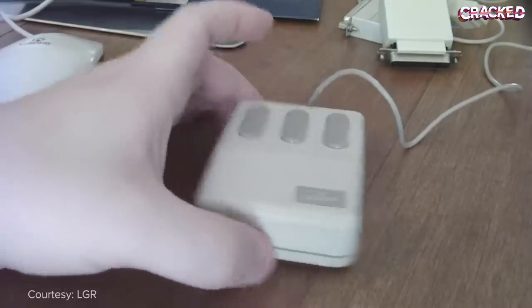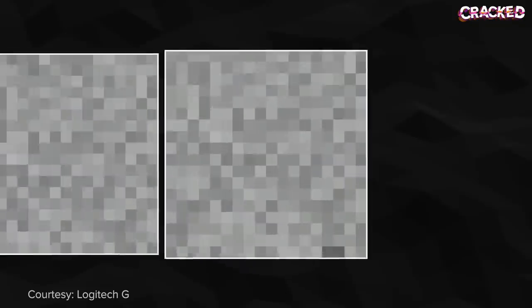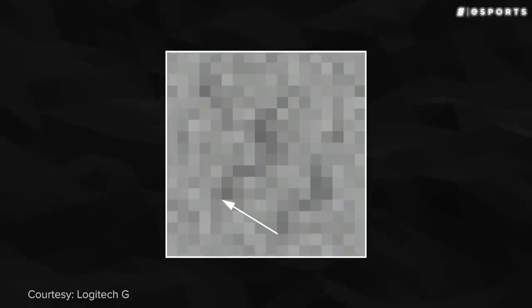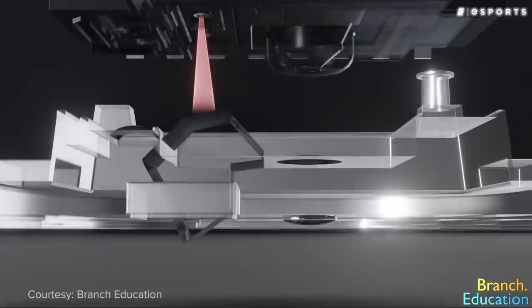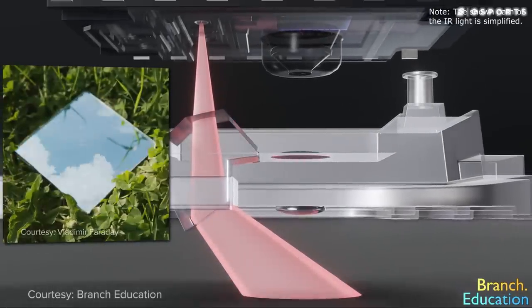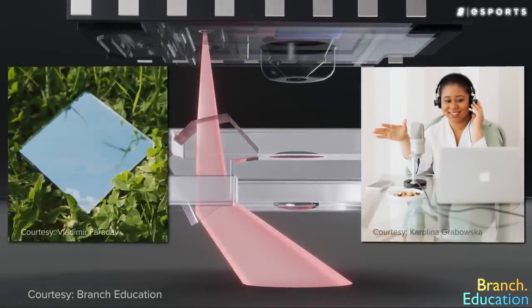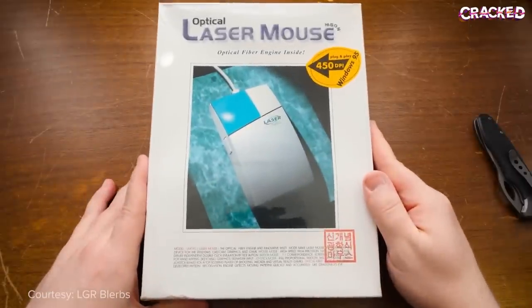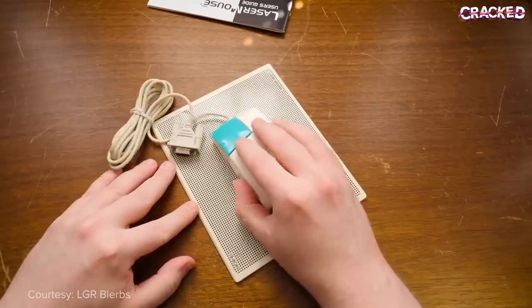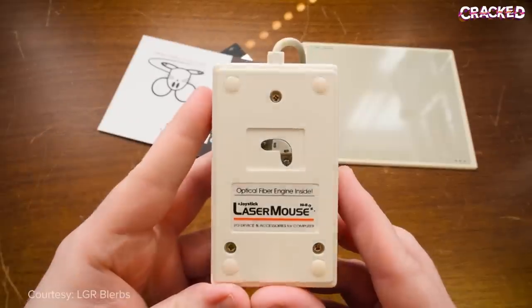As the 80s rolled around, optical mice became increasingly popular. And because of their use of image sensors to track motion, mouse pads weren't exactly required. The only problem with optical mice is that they can't be used on reflective or transparent surfaces like glass, so depending on your setup, pads were sometimes a must. Luckily, in the late 90s, this problem was solved with the release of laser mice, which perform much better on said surfaces.